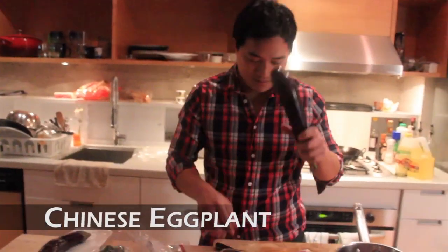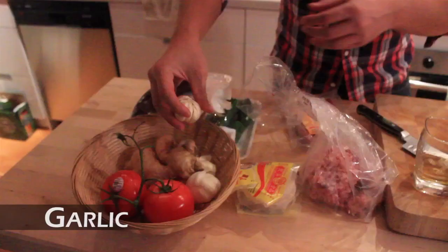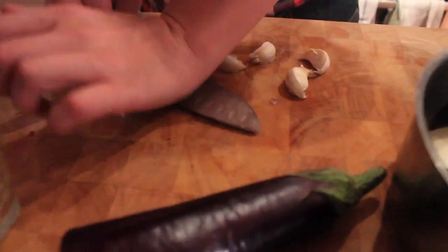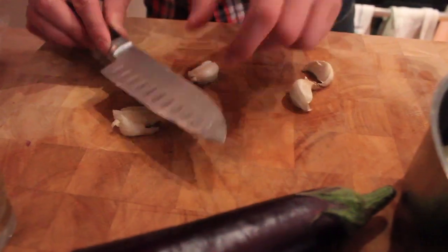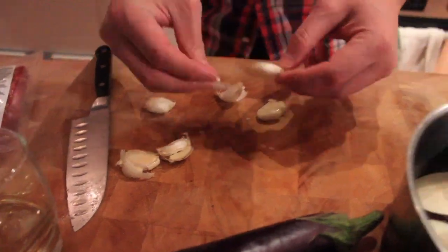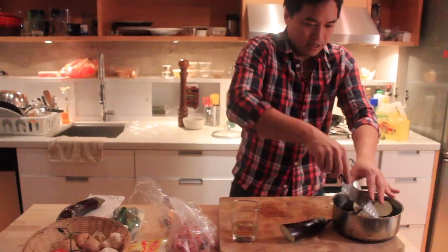Take a Chinese eggplant and slice it up pretty thin. A couple cloves of garlic — smash it to loosen up the skin, then right in.